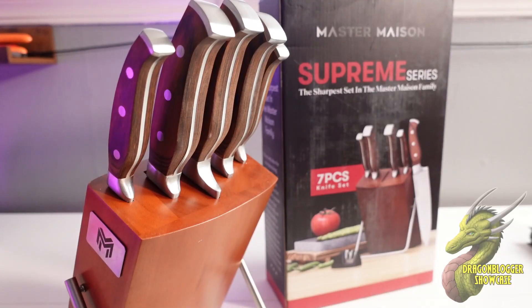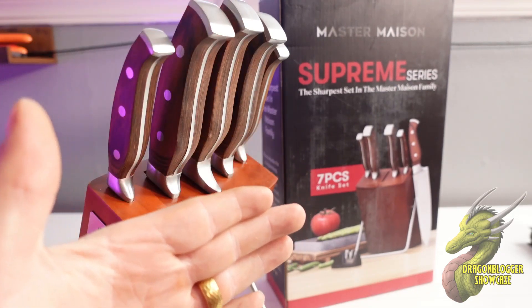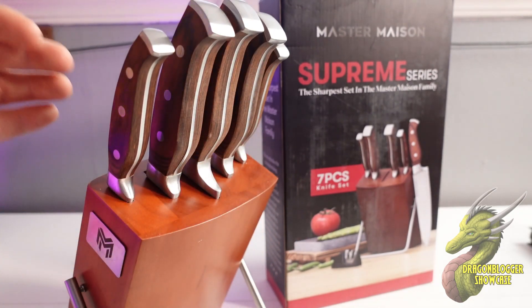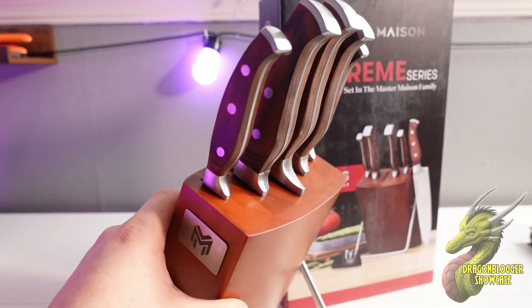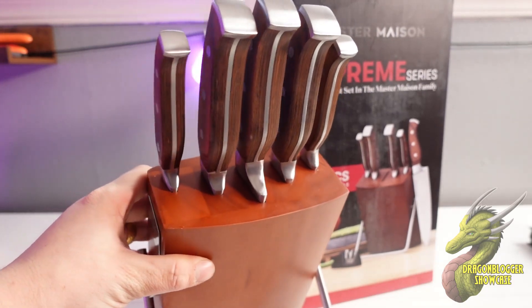I might not be the best chef in the world — if anything, I make Kraft Mac and Cheese acceptably. This is the Master Mason Supreme Series knife set, and I'm telling you, even I know that this is the best knife set I have ever used, and I think you will ever use too.